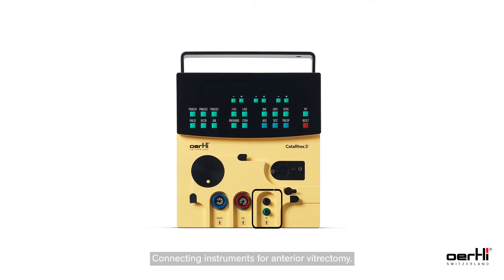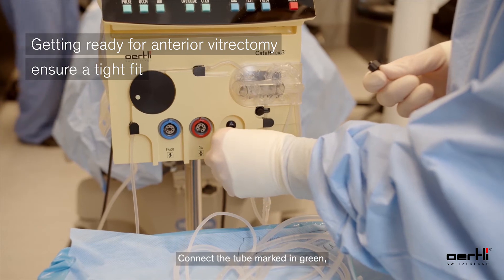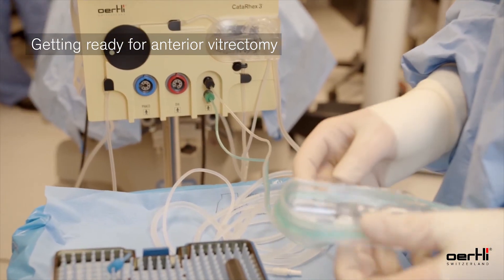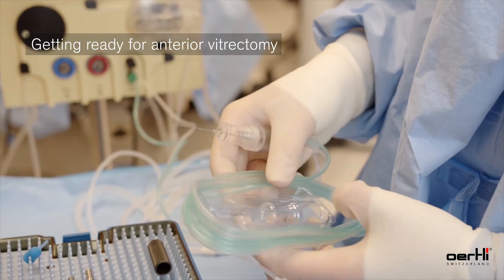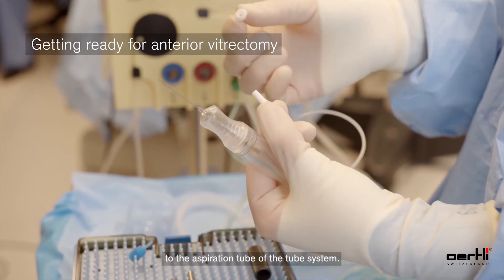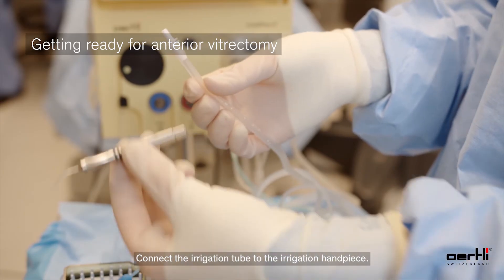For connecting instruments for anterior vitrectomy, connect the tube marked in black to the lure port on the machine marked in black, turning it a quarter turn to the right. Connect the tube marked in green to the lure port marked in green on the device, turning it a quarter turn to the right. Connect the aspiration tube of the vitrectomy instrument to the aspiration tube of the tube system, and connect the irrigation tube to the irrigation handpiece.